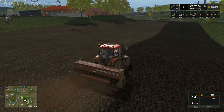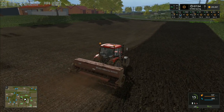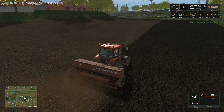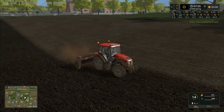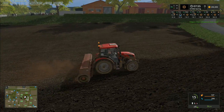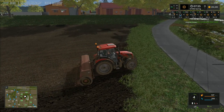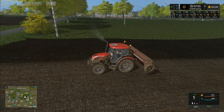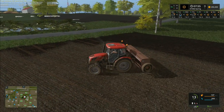This bouncing has been mentioned in a thread on Giants forum. It is on the list of things to do for the next update for the Massey Ferguson pack from Black Sheep, so hopefully the bouncing issue will be dealt with fairly soon. We'll probably have finished our planting by that point, but by the time we get to our next lot of planting I'm hoping it will have been corrected.